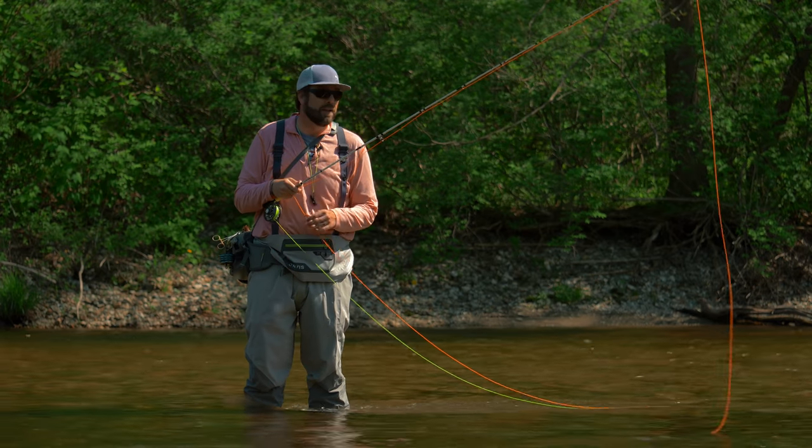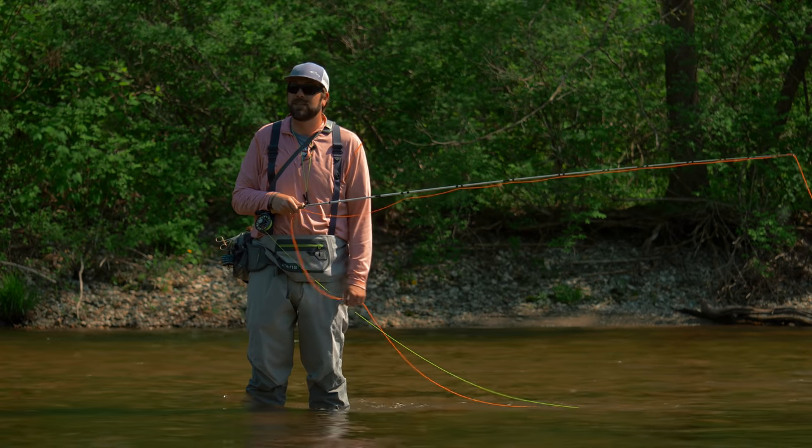This is a great way to catch a lot of fish and I hope you enjoy it. Thanks for watching.